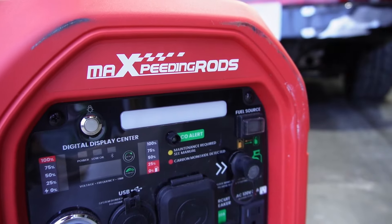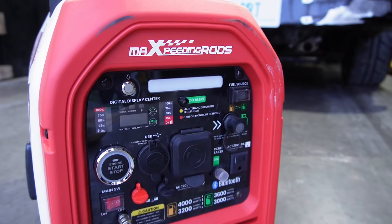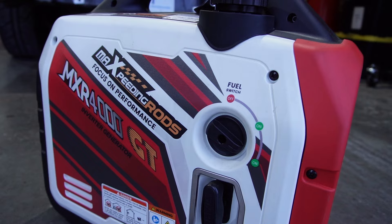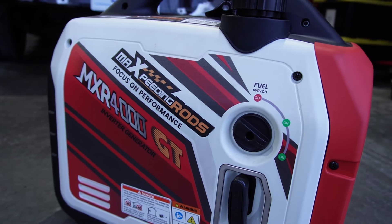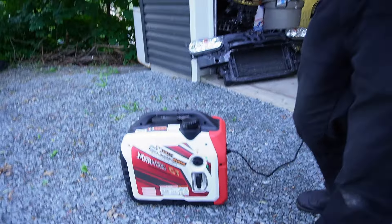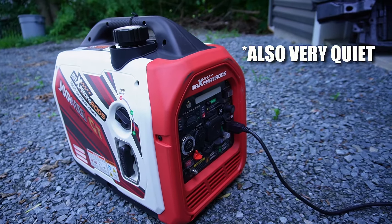As you guys would have seen in a previous video, we got this Max Peating Rods generator given to us to basically try out. We had a very similar generator that I had purchased a couple years ago that we use at the track — we hooked the trailer up to it to power all our lights, laptops, camera gear and stuff like that. They reached out; this one has more functionality and is a little bit higher powered than the one we had, so we decided to take it on. This video is not going to be for everybody, but there are certainly going to be people looking for generators for the track.